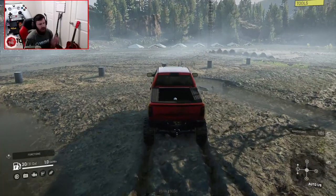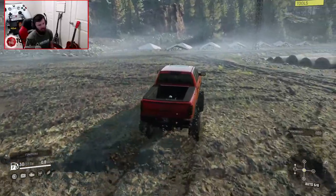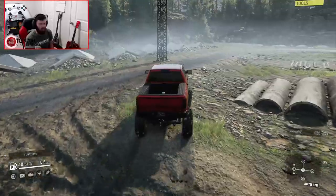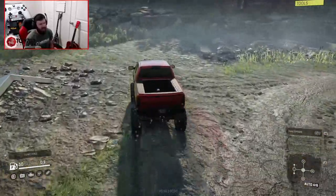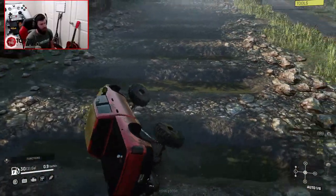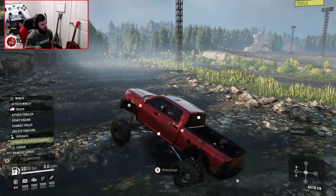I'm going to go ahead and swap over to the 4x4 variant now. We're actually going to do a separate crawling test from what we would normally do, because I do want to test this thing's crawling abilities with the Flexiboy suspension. When I first did a run-through of this rig, it was kind of one of those things where I felt like I kind of left something on the table.